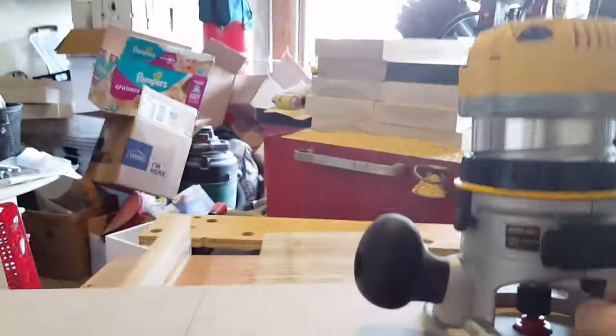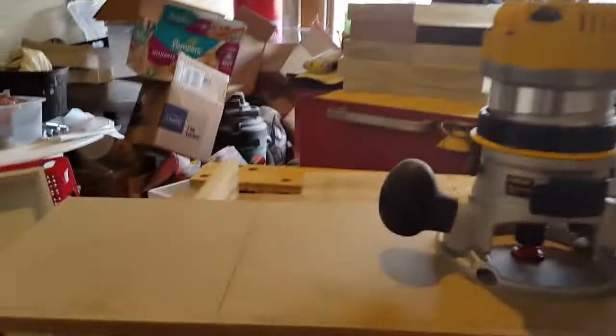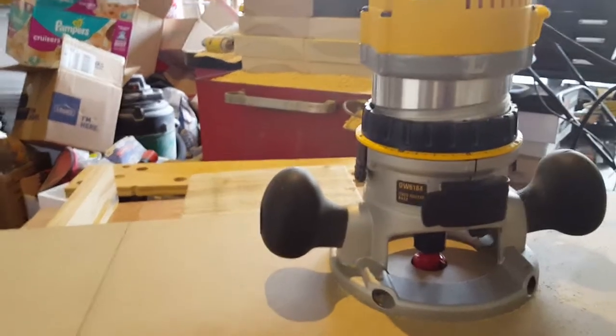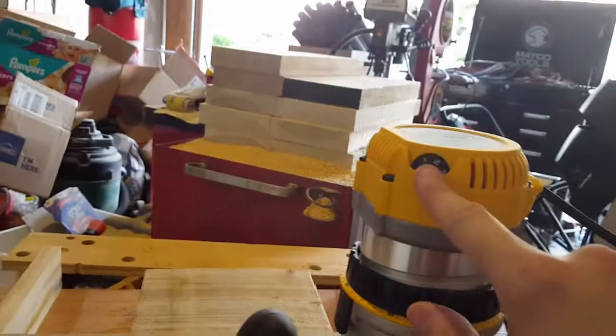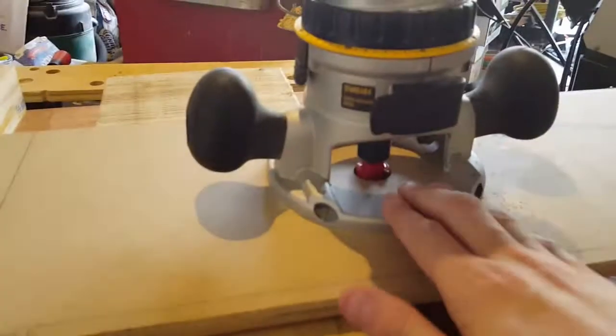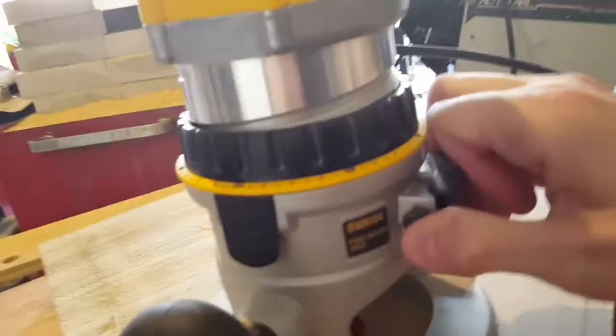The bit I have here is a one-inch double-flute straight-cut bit. There are lots of different names for it — mortising bit, dado bit, clearing bottom bit — you can find them everywhere. Being one and a half inches, I'm slowing the bit speed down. I screwed the base to the MDF and I start by adjusting the height.